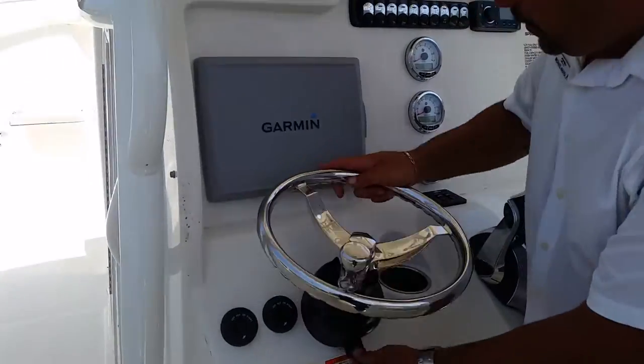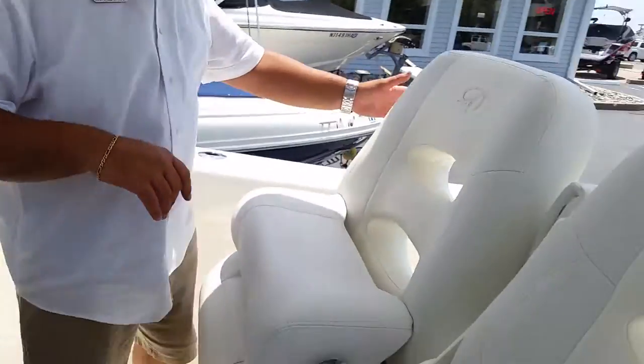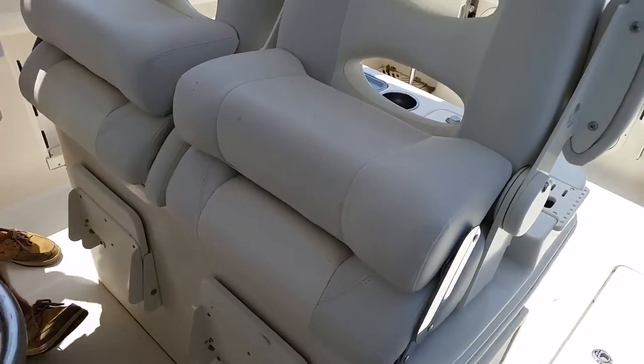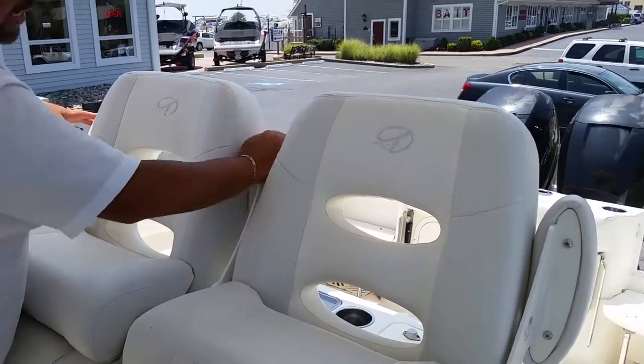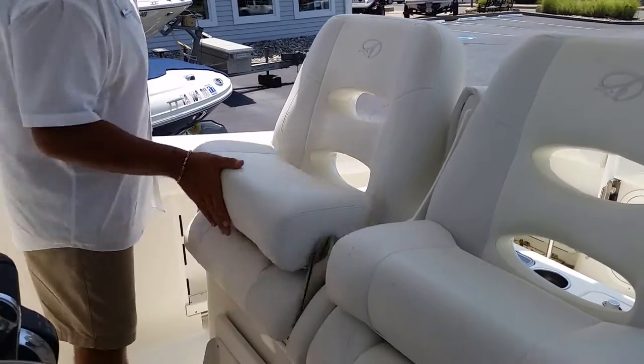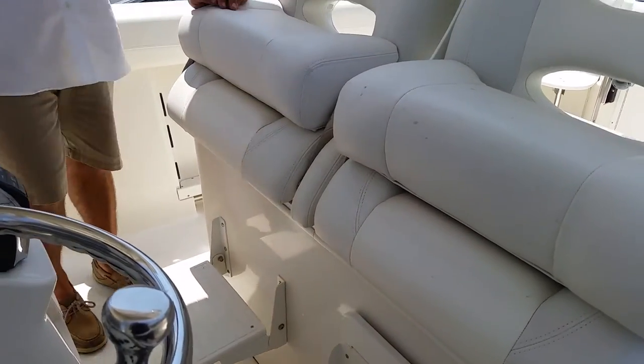Tilt wheel. Lanco LED trim tab indicators. At the captain's station up here, you have the armrests that go on both sides and the middle, and a bolstered seat. And if you're short like me, it's nice to have this so you can see up over the bow.